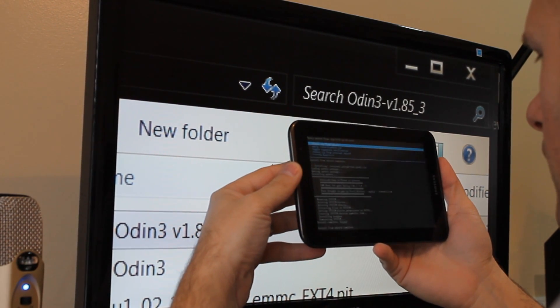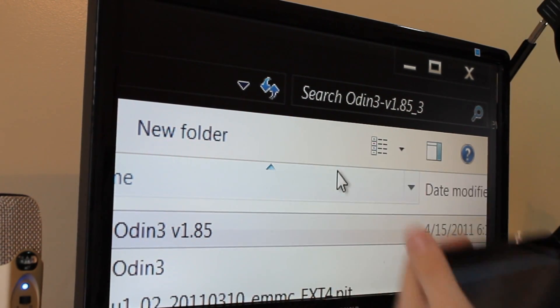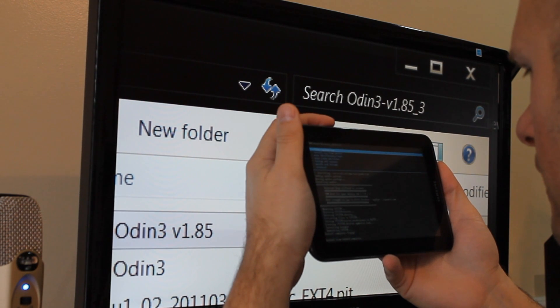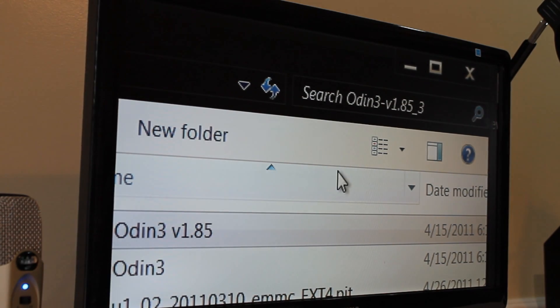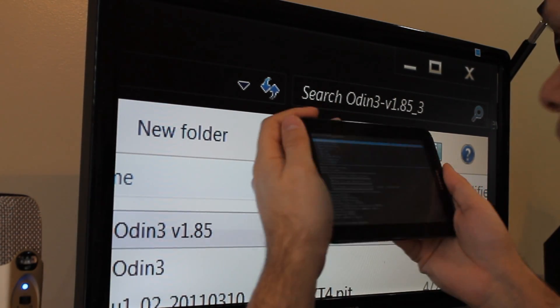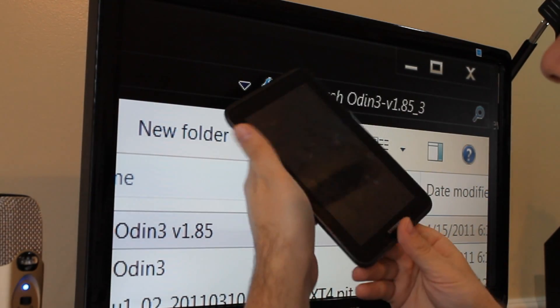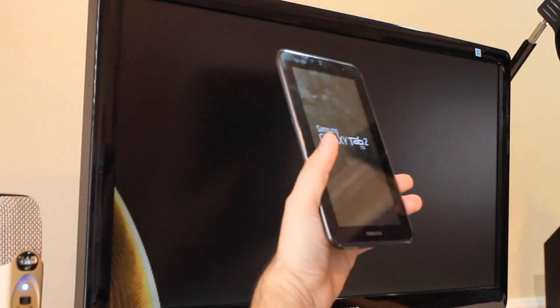Flash away — it's going to flash all the files to your device that are required for rooting. Then go back all the way to the beginning and select 'Reboot system.' It should boot back up and we should be rooted with Clockwork Mod Recovery.